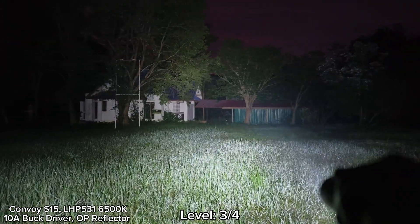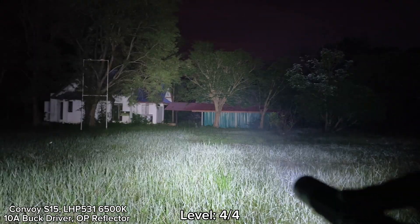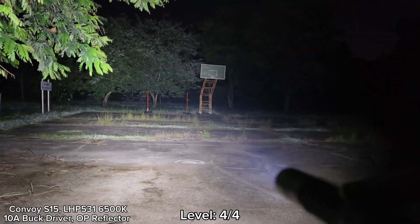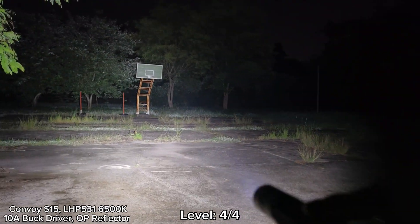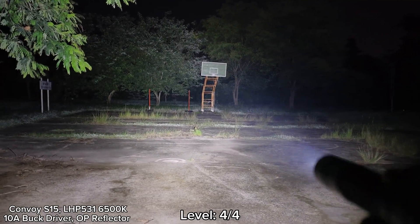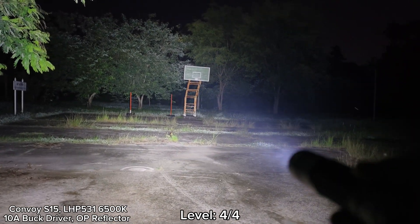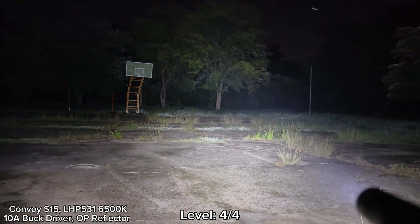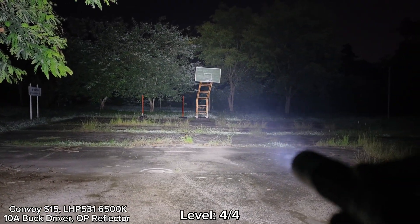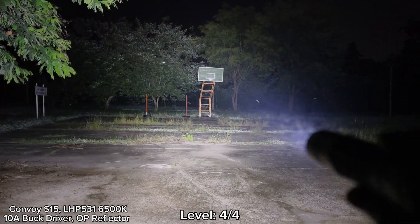Let's go to the highest mode. Wow, you see that? Very powerful. For the heat — yes, a lot of heat — because of the size of the flashlight, it is not big, and the temperature here is quite hot. It's almost 30 degrees Celsius, even though it is still dark. If you gradually step down to the former level, that is level three. But you have to be careful with this flashlight because the driver is really powerful and it can cause a lot of heat. I think you should avoid using turbo for a long time.